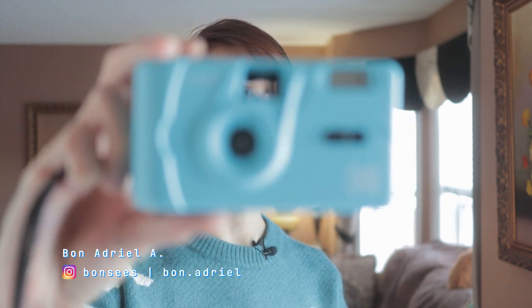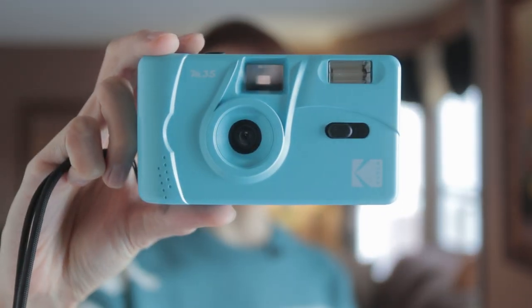Hello everyone, it's Bon and welcome back to my channel. In this video I would like to talk about this new camera that I got, which is the Kodak M35. So if you want to hear my first thoughts about it then stick around.